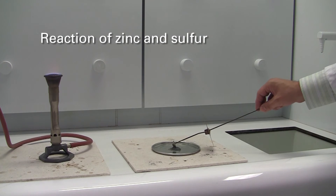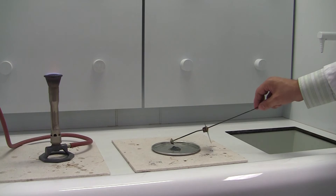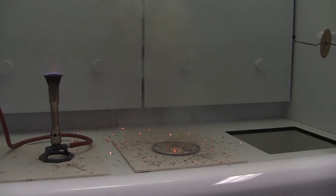Once that metal is quite hot, touch the zinc and sulfur and you will get a spectacular sparking green smoky firework-type reaction — unbelievably impressive.